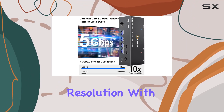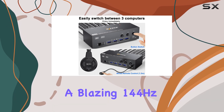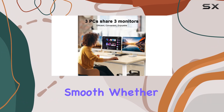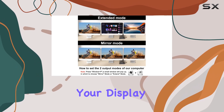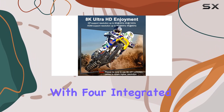Let's talk resolution. With support for up to 8K at 60 Hz or 4K at a blazing 144 Hz, your visuals will be crystal clear and buttery smooth. Whether you're working on detailed design projects or enjoying your favorite games, this KVM switch ensures your display needs are met.